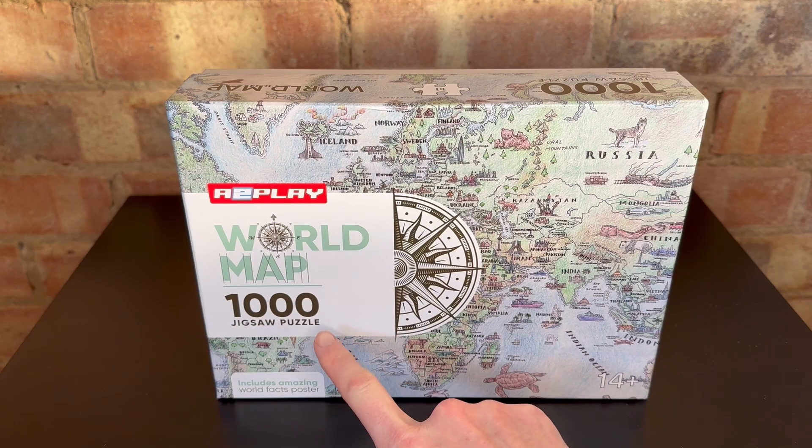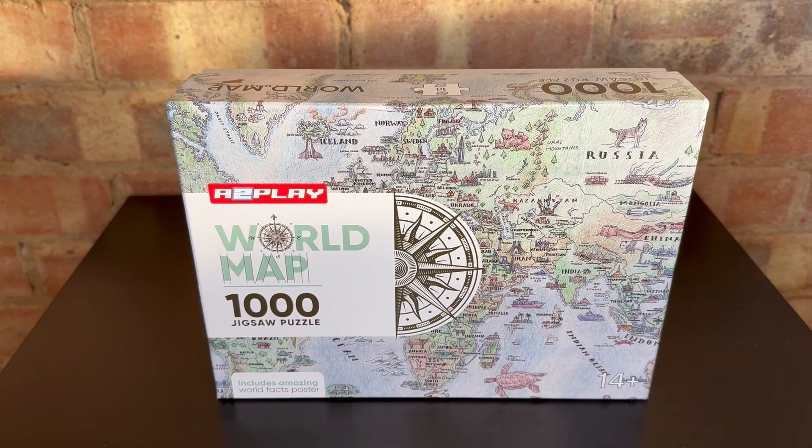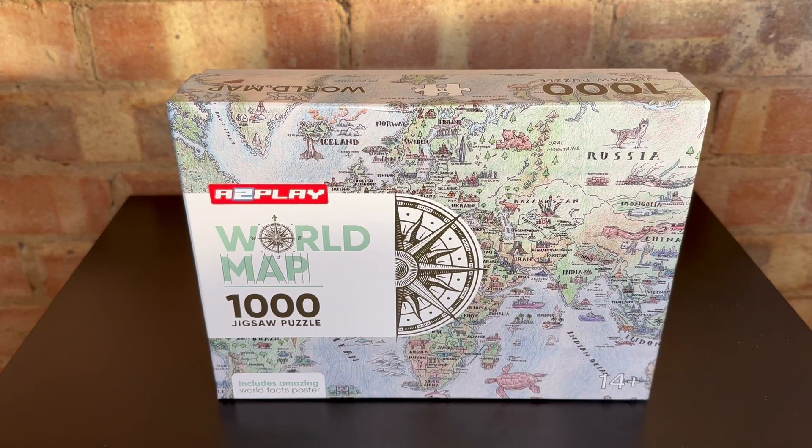This one is also a thousand pieces and aimed at 14 and up, but ultimately it is just a puzzle, so any age that likes doing puzzles could obviously enjoy this.